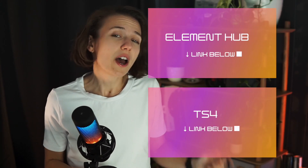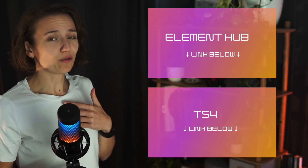If you're still not sure whether the TS4 or the Element Hub is the right dock for you, check my deep-dive reviews of both of these docks linked here.